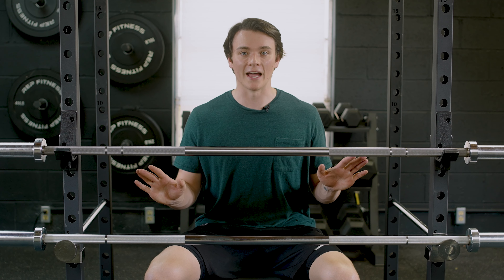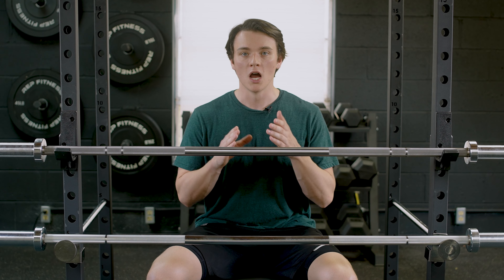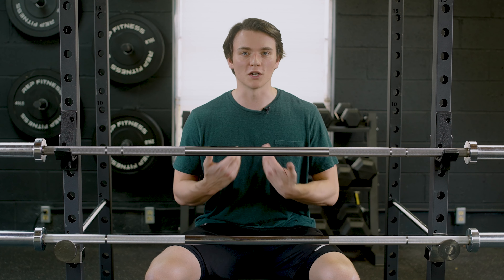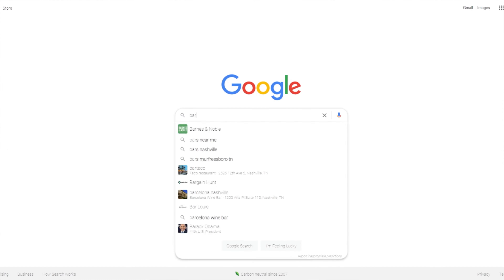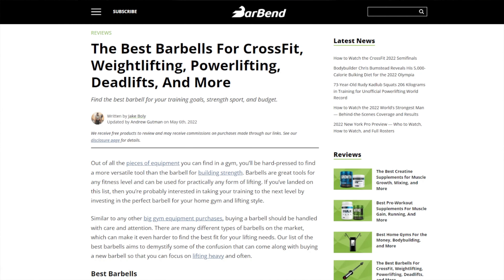Before I get started with any of that, I gotta let you know we have reviewed a ton of barbells on barbend.com. If you wanna explore our best list, just search barbend best barbells and you can find out for yourself which ones we like the best.